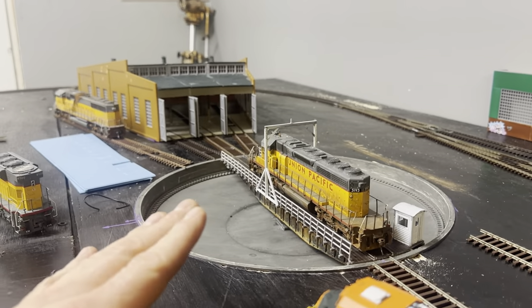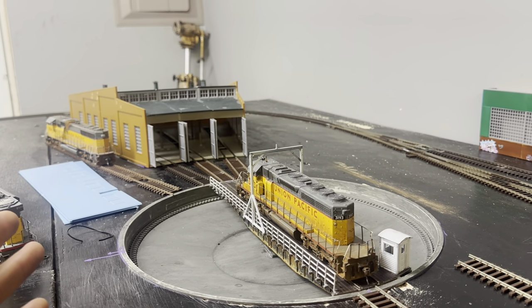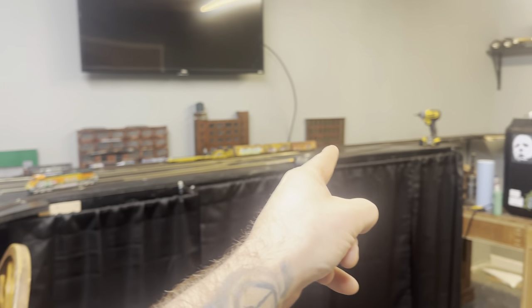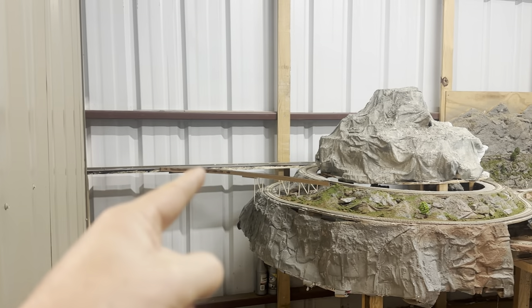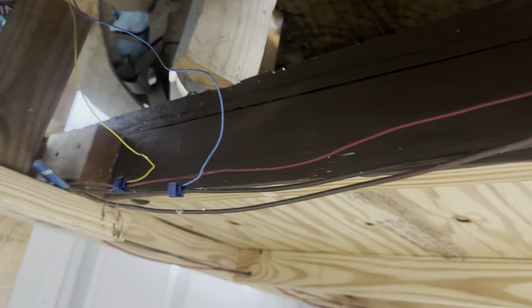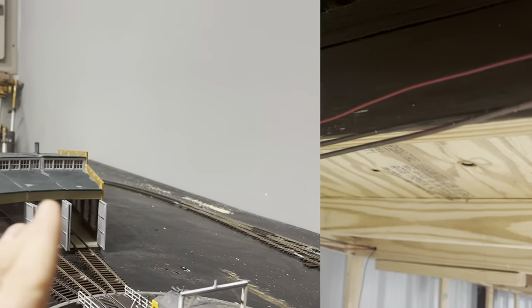I still have to wire this for DCC. That will require me running a bus wire all the way through this section, out into there, into this portion here, and going right up under our mountain and connecting to the red and black big bus wire there. That's another little project.